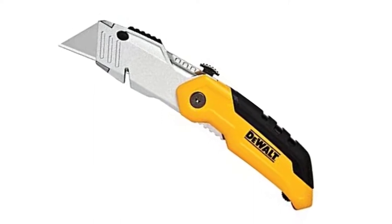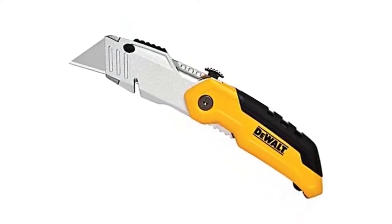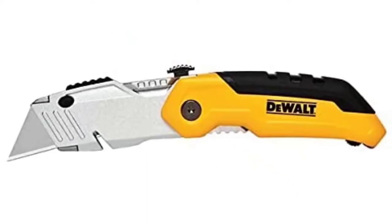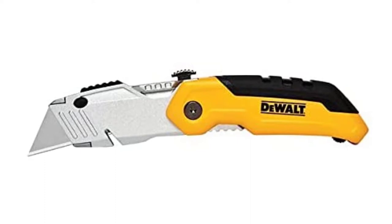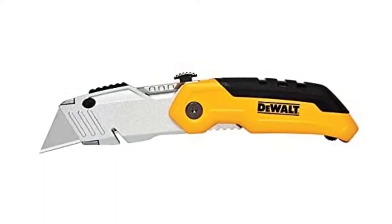It is easy to open and can hold a maximum of three blades, making it easy to switch between blades, especially when you are nowhere near your toolbox. Moreover, your safety is guaranteed since it is easy to open the knife deliberately but hard to open it accidentally. The only downside to this model is that the quick-release button is a bit stiff.